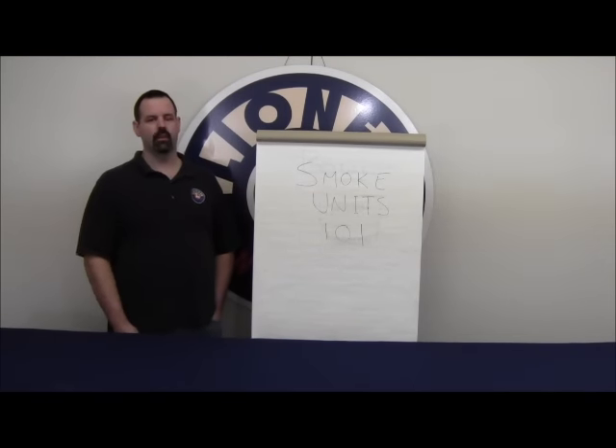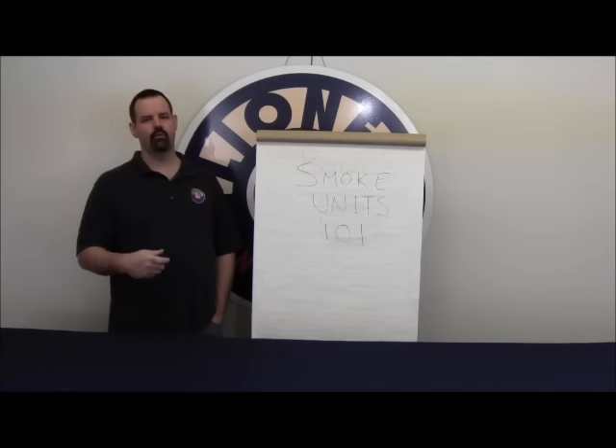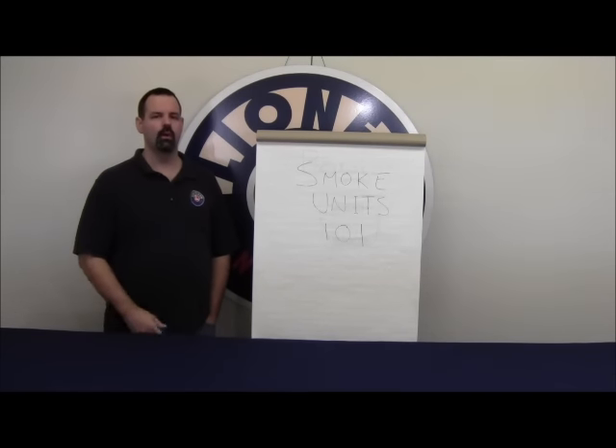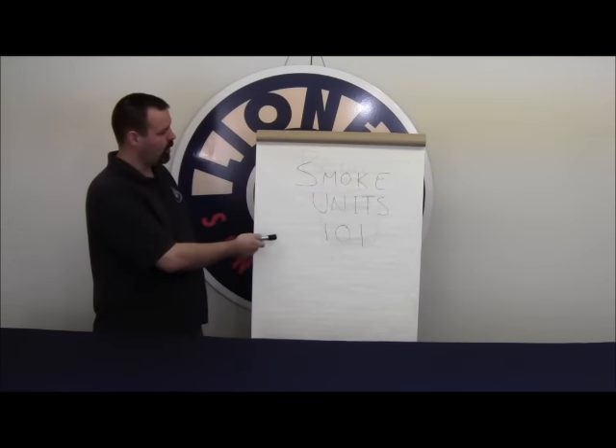I'm going to take some time today and discuss smoke units, specifically how they work and tricks that you can use to improve the performance of the smoke units on your locomotives and accessories. We'll call this Smoke Units 101.